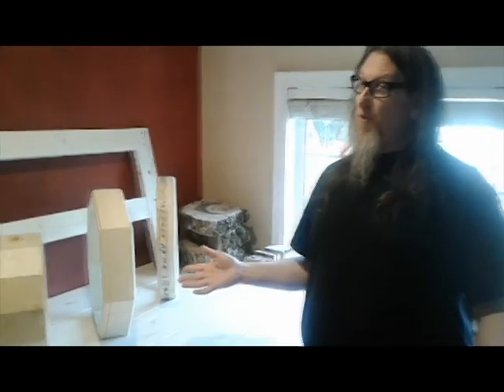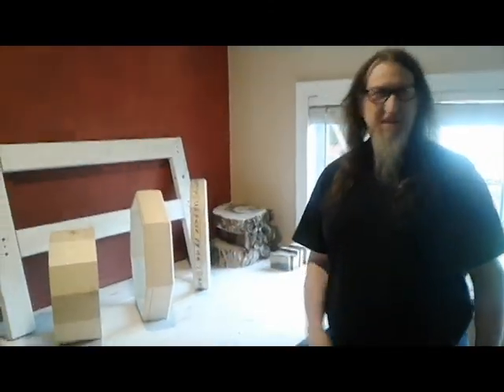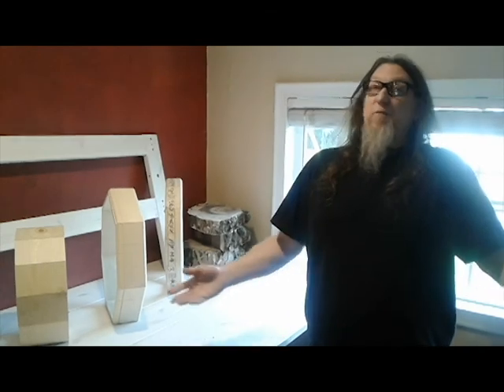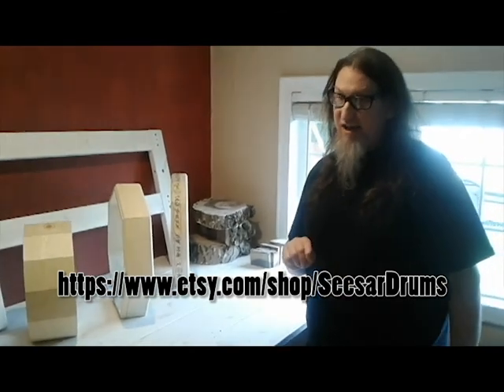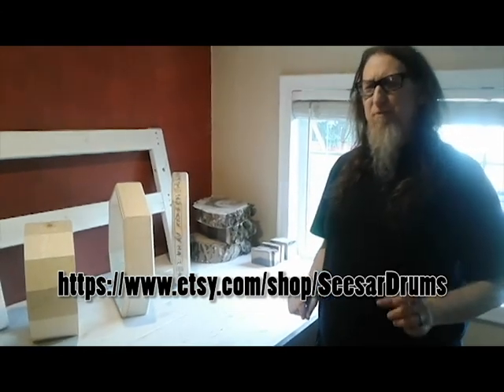That's it for this particular video. I hope you've enjoyed seeing the behind-the-scenes of Cesar Drums' woodshop. I will do more videos like this with some instructional content and details of how I create the drums and why. Thank you for being here, and don't forget to visit my Etsy shop at www.etsy.com/shop/cesardrums. See you next time!